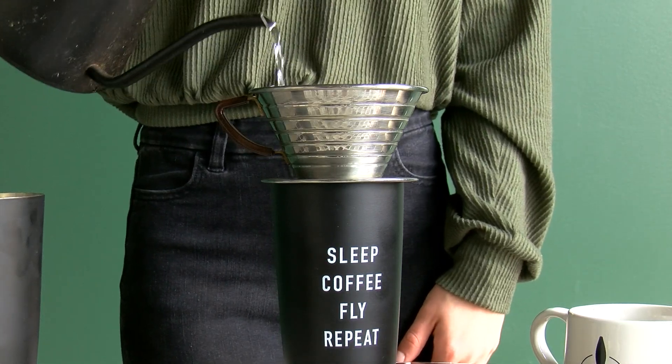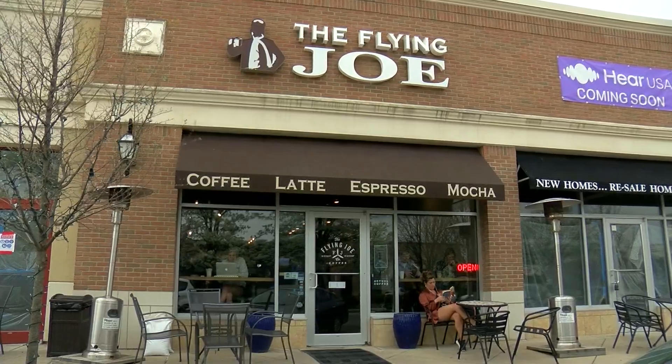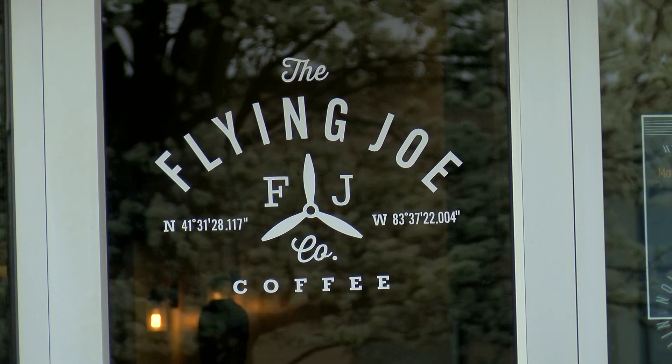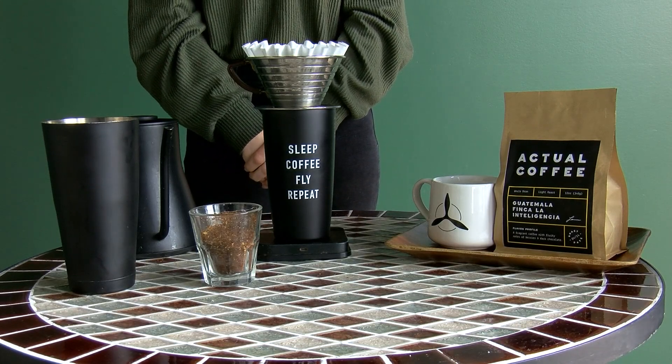We're going to demonstrate a pour-over coffee for you today. We've started our coffee shop in 2007. The first thing we want to do is put all your instruments on the scale.